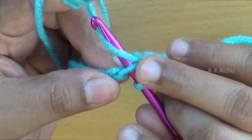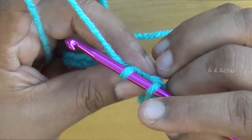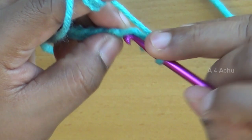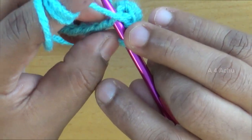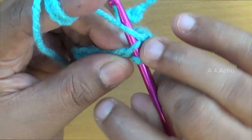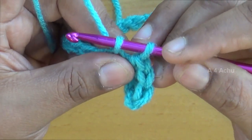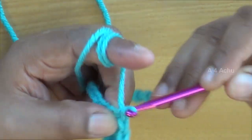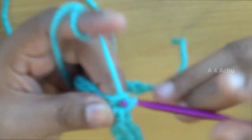Go inside the stitch, under the yarn, twist, pull it inside — now there are two loops on the hook. Again go under the yarn, twist, and pull it inside the two loops. Now go to the next stitch, go inside the chain, under the yarn, twist, pull it inside. Again there are two loops on the hook — under the yarn, twist, pull it inside both loops. Continue like this until you reach the end of the chain.